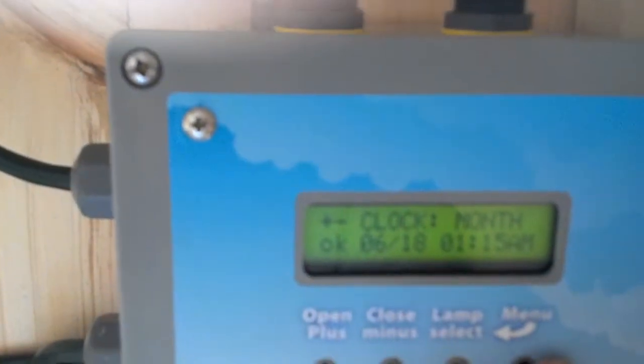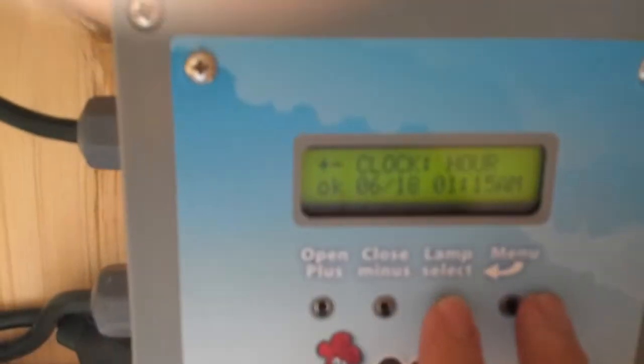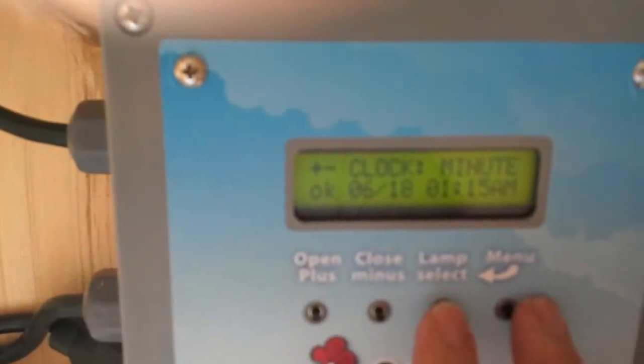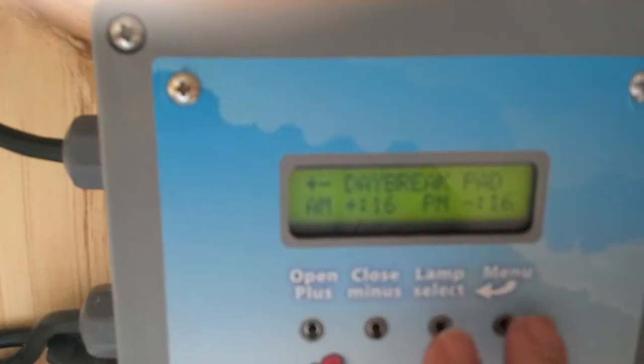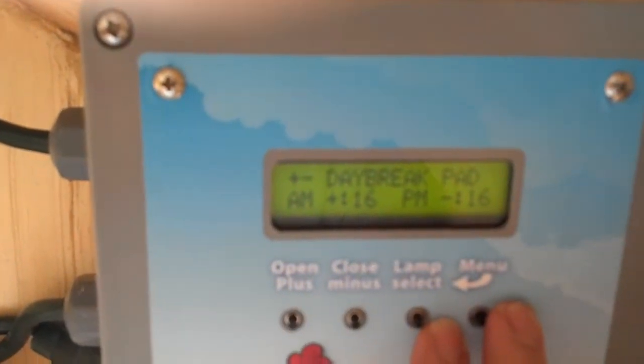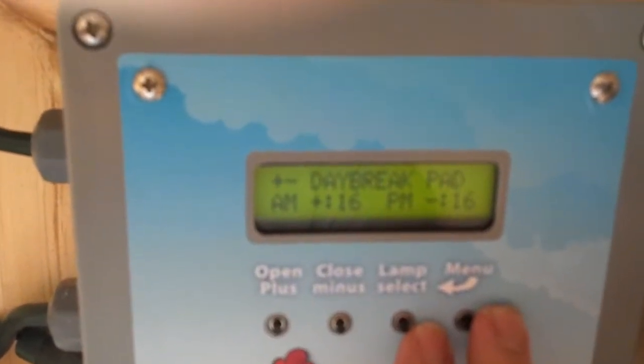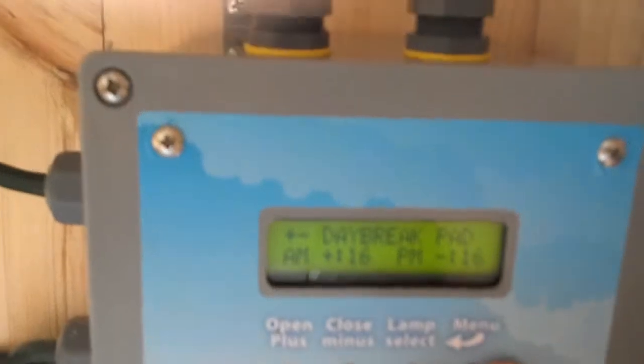This is how you would set the clock — you can go to month, day, hour, minute. The next menu is the daybreak pad, which is the offset from sunrise. The current setting would be 16 minutes after sunrise for the door to open, and 16 minutes before sunset is when the door would close. You can adjust those.